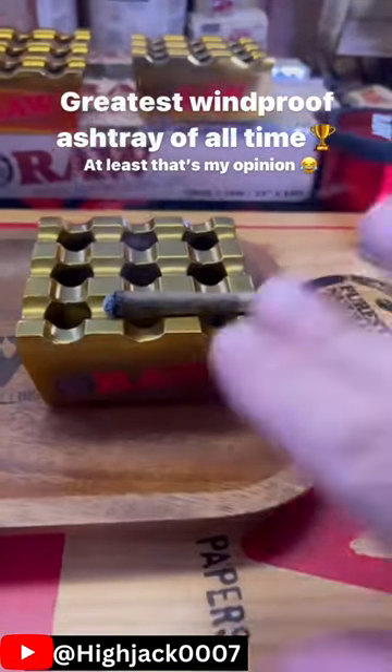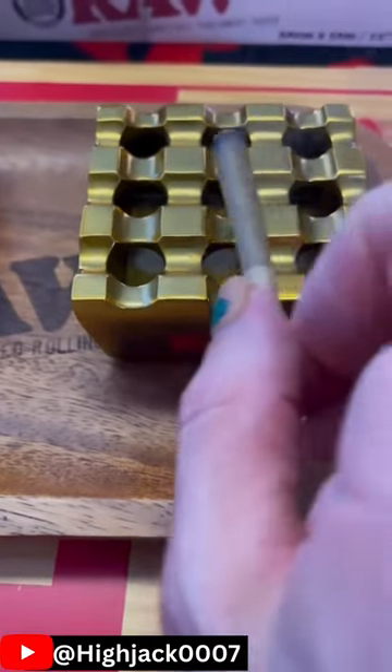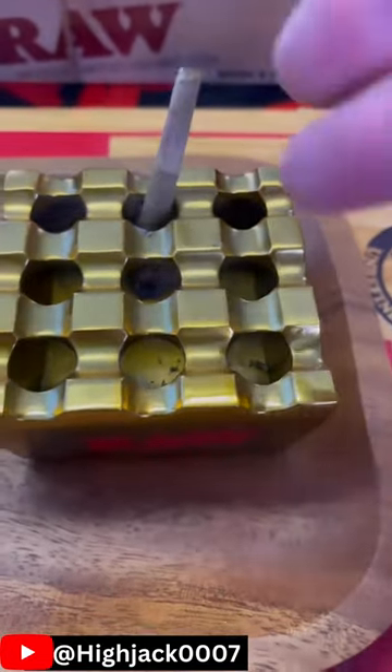This is my favorite windproof ashtray of all time, and I'm bringing it back! It's called the Van Ash, and it features a grid pattern on top that gives you 12 different places to lay your leftovers and 9 different holes to either grind or put it out!